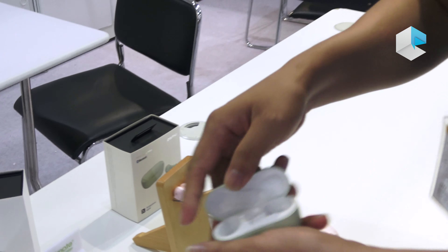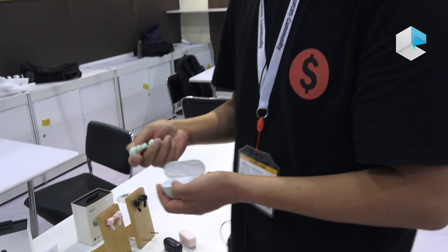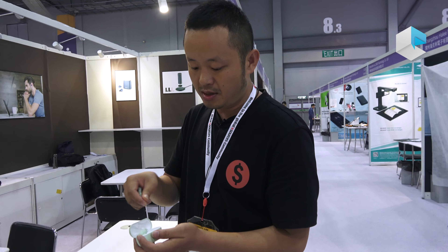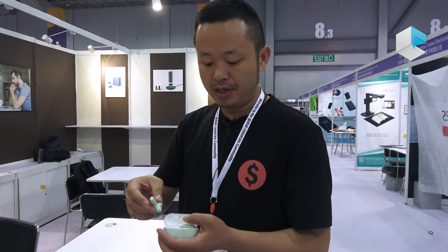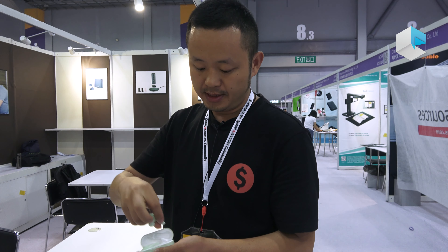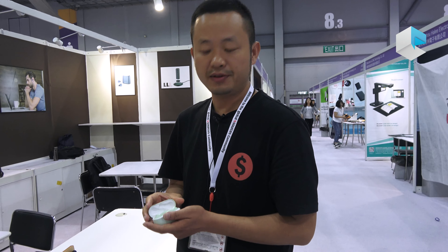The Palm Slide Mini will be launched later through international channels, but right now people can buy it from the China domestic market. We don't have a price yet, but it will be announced later. Thank you.